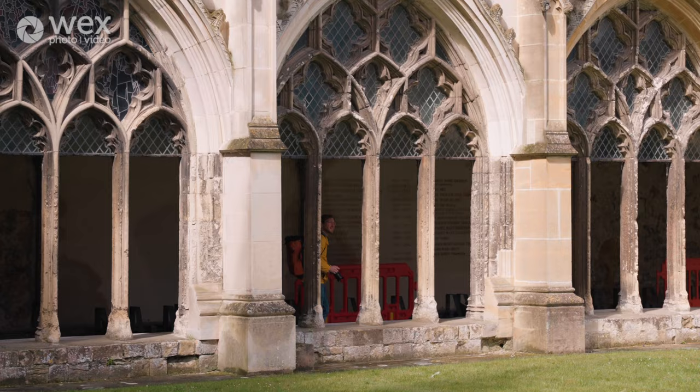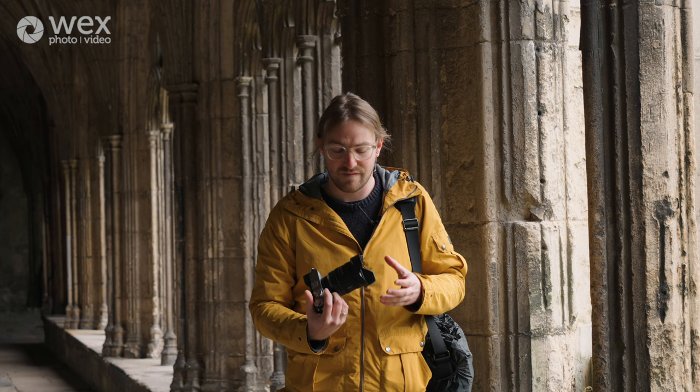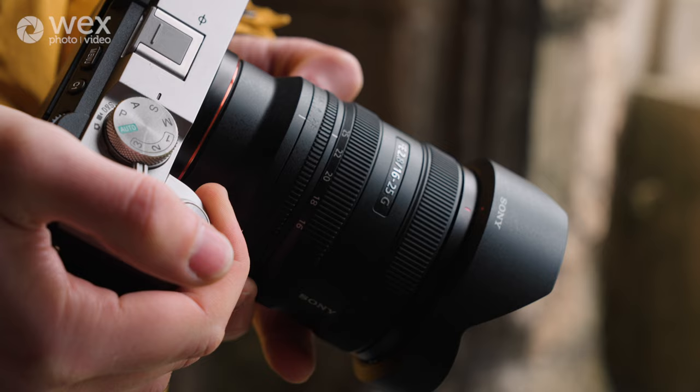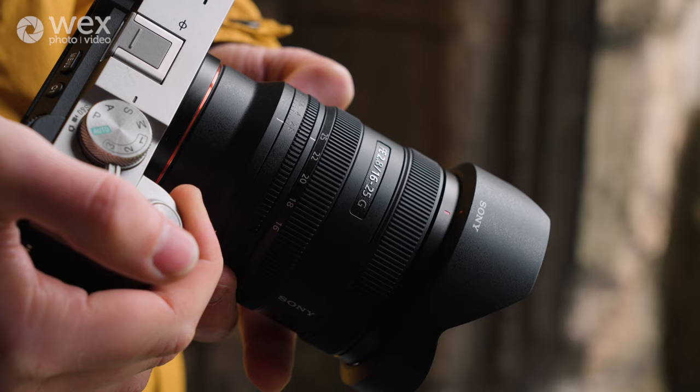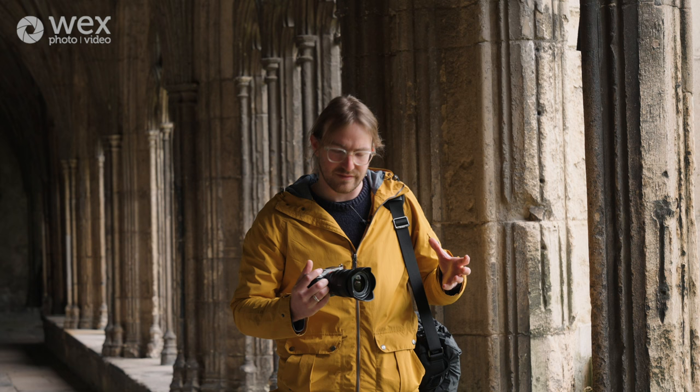Let's go through some of the physical details of this lens. It's an f/2.8 aperture throughout the zoom range, it's a 67 millimeter filter thread, and it's got a little snap-on hood — there's no lock on the hood but it snaps on fairly reliably. The 16 to 25 millimeter zoom range is unusual, and the closest analogs you'd think of are either the 16 to 35 or the 12 to 24 millimeter focal lengths from Sony.